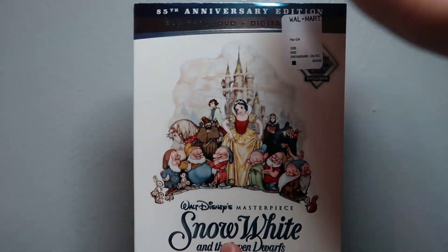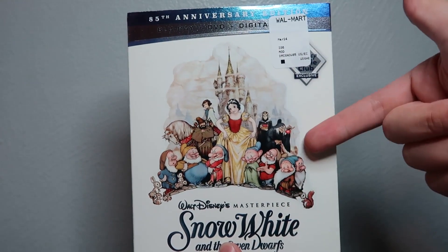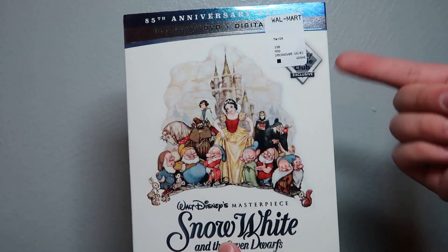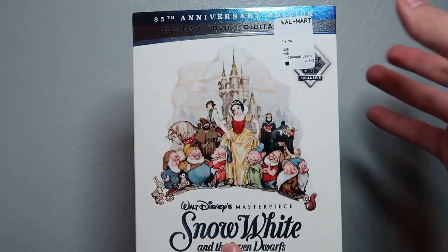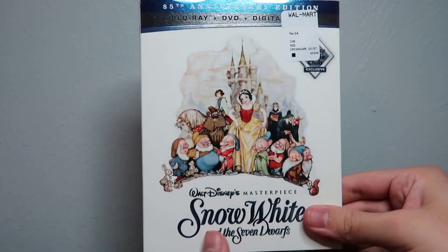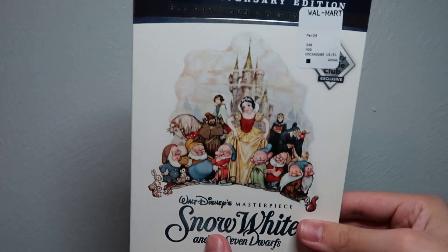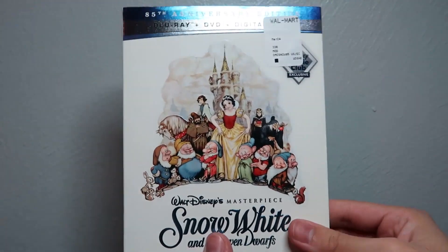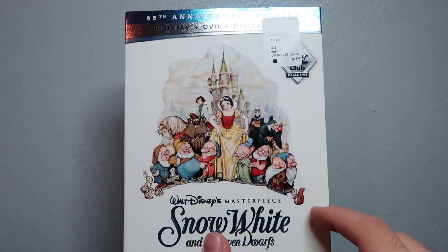In terms of this Blu-ray release, I think this is a really nice get. If you're a big fan of Snow White, I definitely recommend picking it up. Not so sure about the transfer, but as for an 85th anniversary set, I think this is a really nice pickup for $9.96. So if you're a fan of Snow White and you don't have it, or if you just want to pick up another copy, definitely recommend picking this up. Can't wait to watch it on Blu-ray.